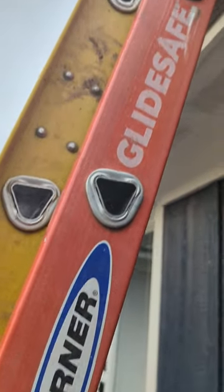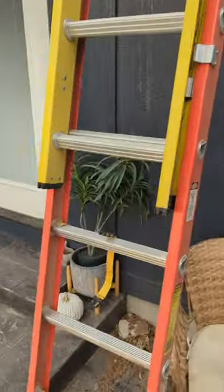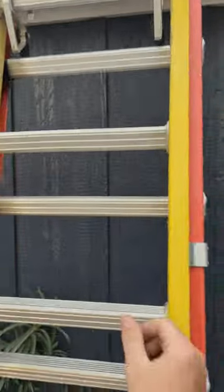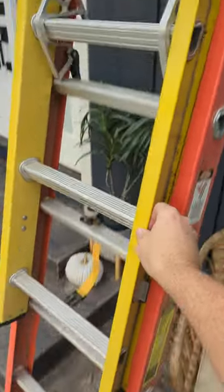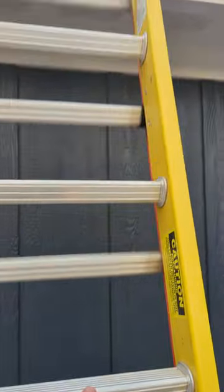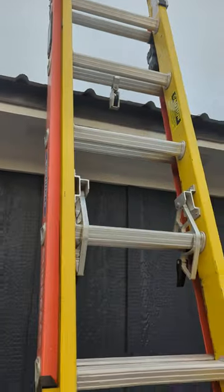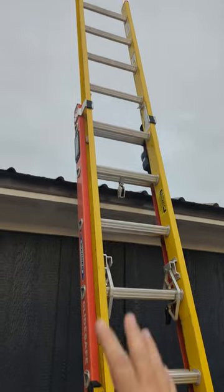Still loving this Werner GlideSafe extension ladder. This thing is great, man. If you've never seen one before, basically when you let it down, it's got a little bit of tension on it so it doesn't just slam your fingers in between the rungs. And it's super easy to move up. There's almost no weight to it — it's got an assist system to raise the ladder.